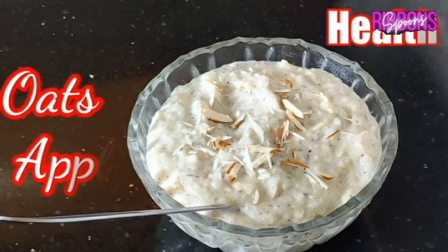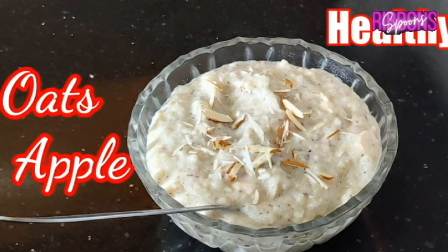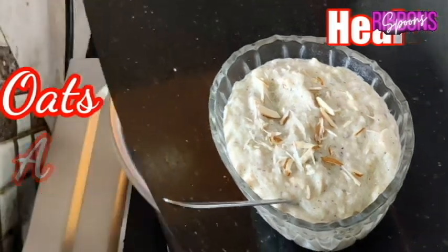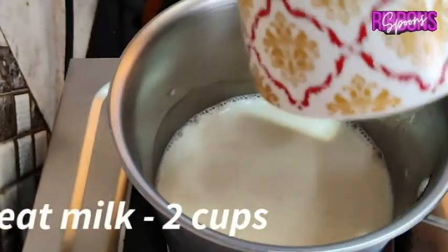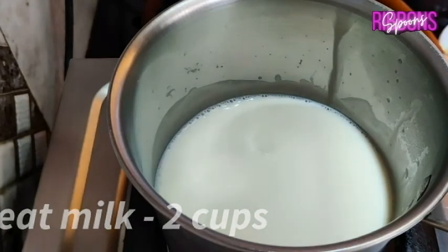Let's move on to our second recipe: Oats Apple Custard. In a pan heat 2 cups of milk.